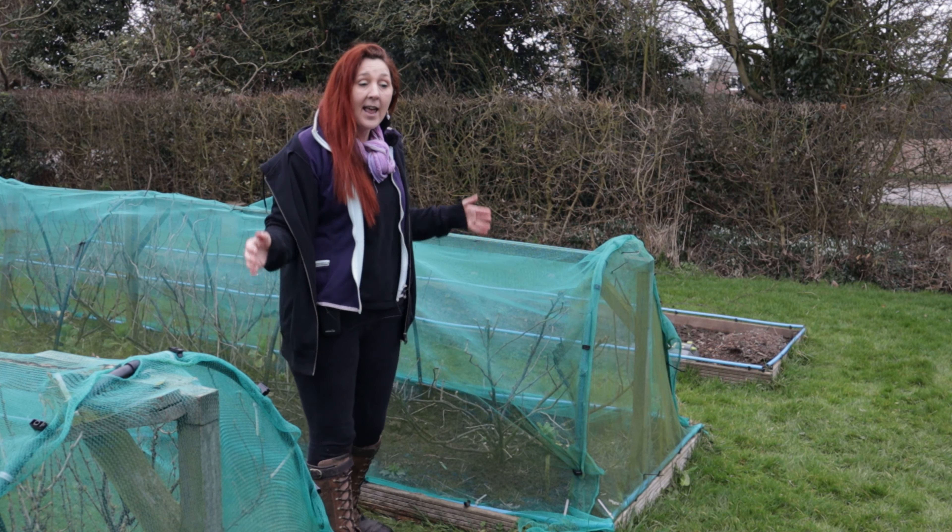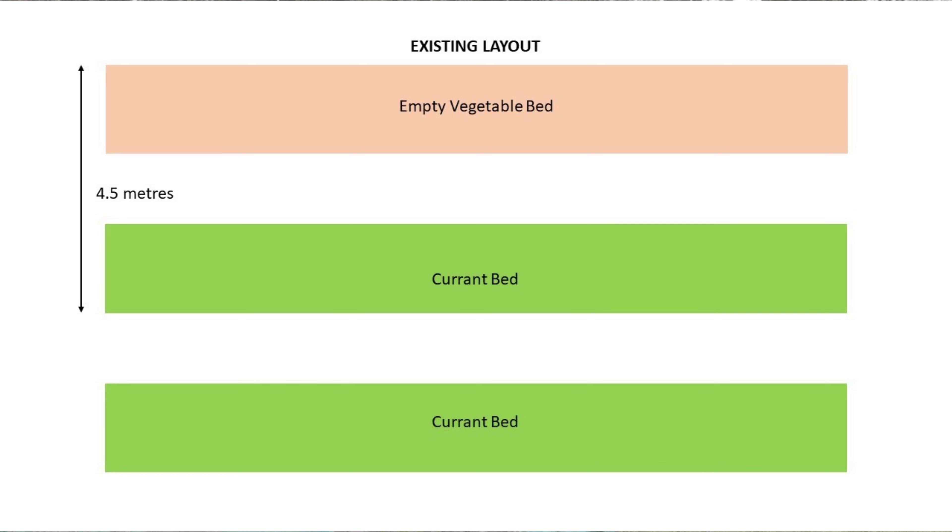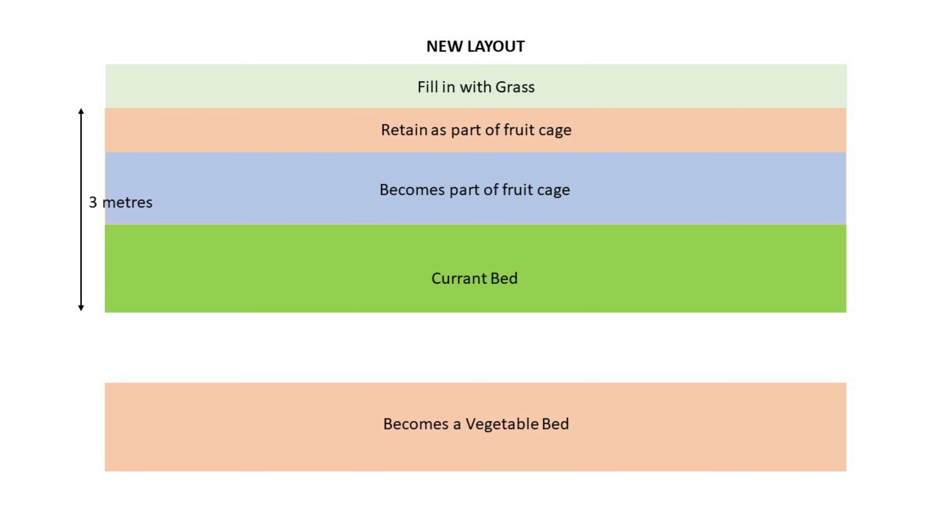There are two reasons for that. The first is that we've got an unused vegetable bed at the far side of this bed of currants, which actually means there's less disturbance to all of the plants. The second thing is that unused bed is at the bottom of our vegetable plot, so it still keeps things nice and neat because we are going to have to cut that bed essentially straight down the middle, and because it's at the end it doesn't look out of place.